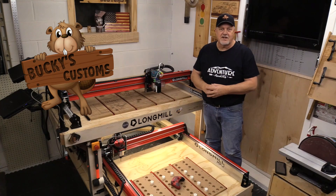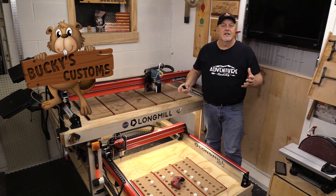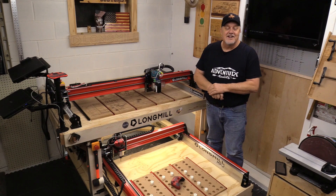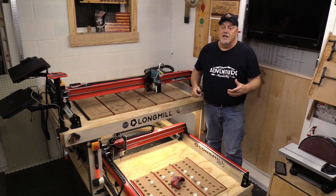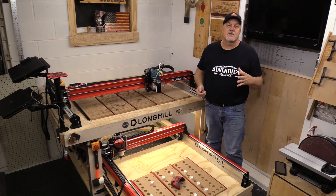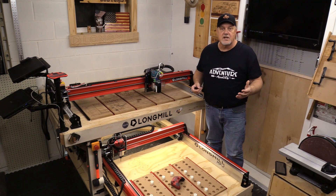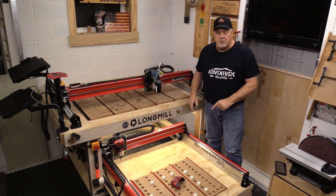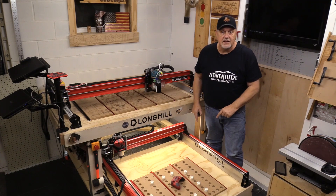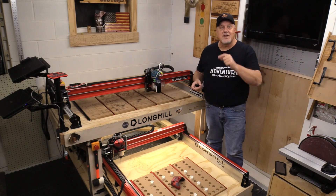Hey everyone, welcome back to Buc-ee's Customs. For a while now I've been doing a lot of laser videos and I've been using my 48-inch extension on my MK1. Well, now I'm getting ready to use the MK2. We're going to run a series of videos coming up here in 2023, but in this video I'm going to go through the wasteboard process, how I created it, why I created it, and we're going to go start to finish and give you some tips along the way. So stay with us.